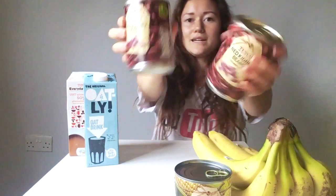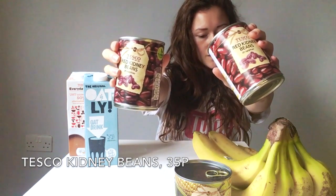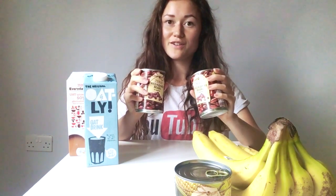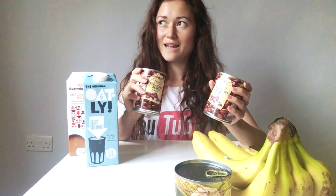I've got some kidney beans - a couple of cans, these are only 35p each. I'll probably put them with some rice. You can put them in a chili sin carne, which is like a chili con carne but without the meat. So you would have kidney beans and tomatoes, onions, any greens that you want, maybe a bit of garlic and rice.